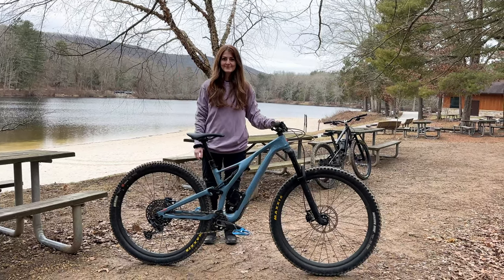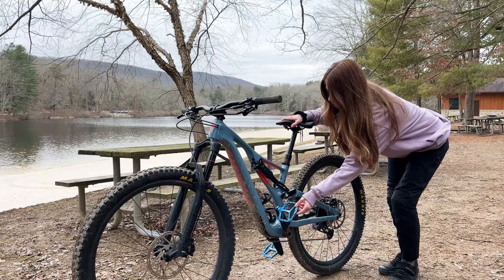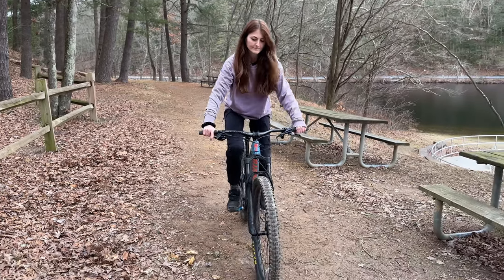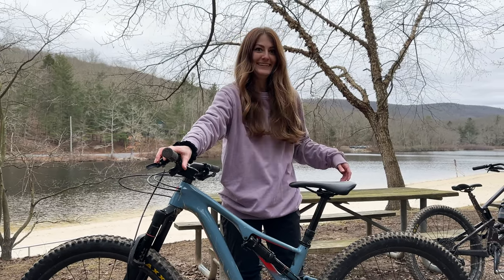Hey there, I'm Katie, and you're watching Nick and Katie. Today, I've partnered with Women's Mountain Bike Network to bring you a bike check on my trusty 2018 Specialized Stumpjumper Expert 29er. Don't forget to like and subscribe, unless you want to miss out on all the fun. So let's get down to the nitty gritty.